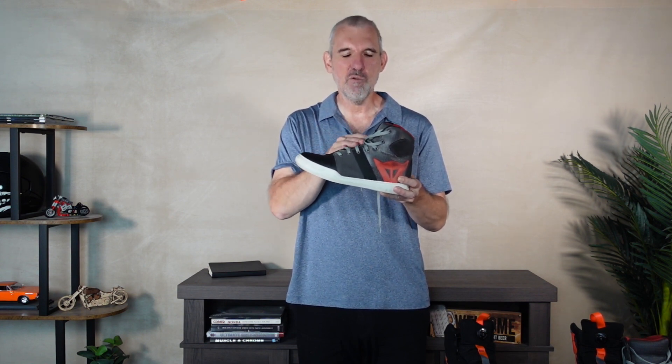I own both and wear them interchangeably for different reasons. The Dainese uses traditional laces — I actually replaced them with longer ones. It's a sit-down job to put them on; you've got to slacken the laces, put your feet in, and go through the tightening ritual. Once they're on, they're very snug, fit well, and are very comfortable.